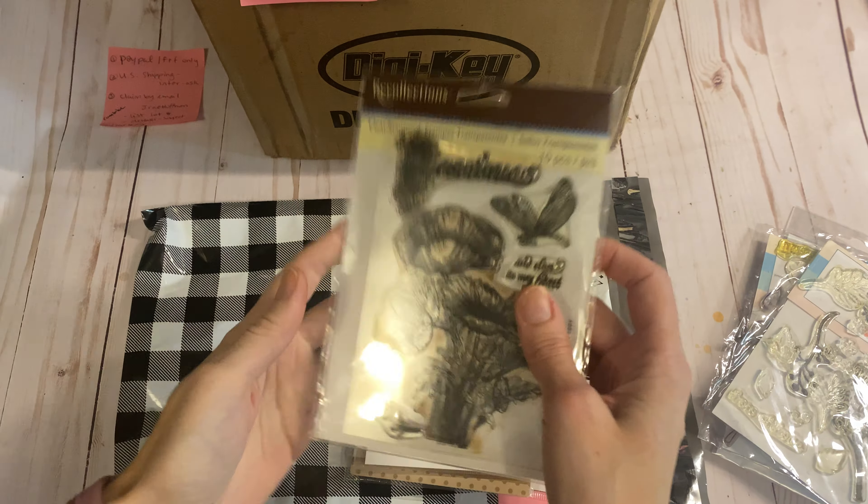This is a little Tim Holtz — these ones are probably my older inks, they still work. Some of them are not opened. This is just a little thing of different foams. There's also embossing powder — there are these colors, lots of name-brand ones in here as well, and just these kinds of inks. This is a Hero Arts Ombre ink.